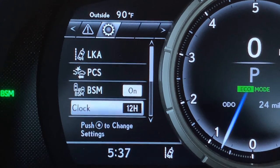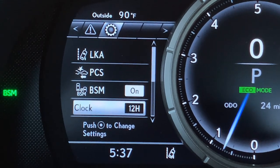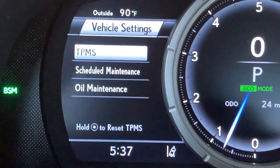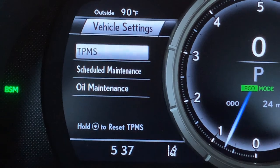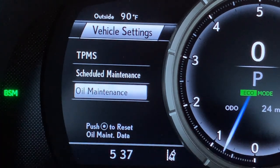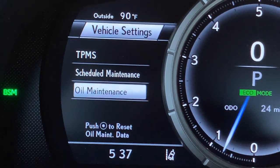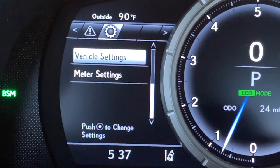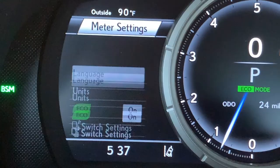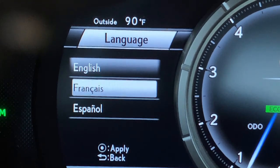Arrowing down for clock, you can change from a 12-hour clock to a 24-hour clock. Arrowing down for vehicle settings, push the dot to open your tire pressure monitoring system. Scheduled maintenance and oil maintenance reminders are all items that can be adjusted by a technician after a service. You can also change the language of your display from English, French, or Spanish.